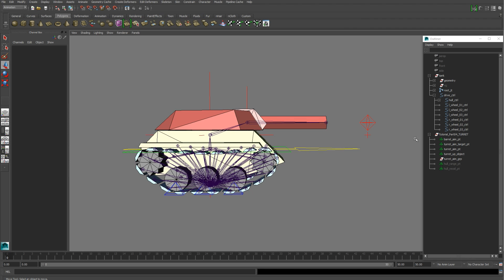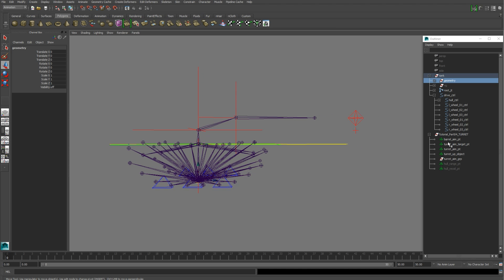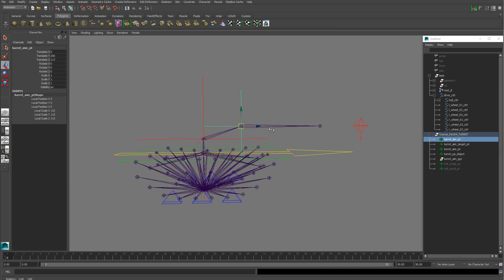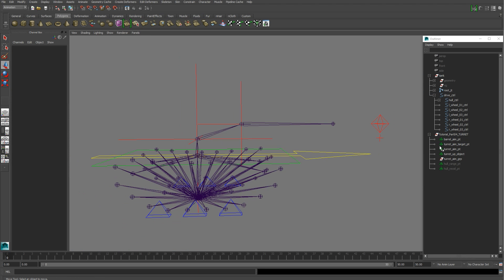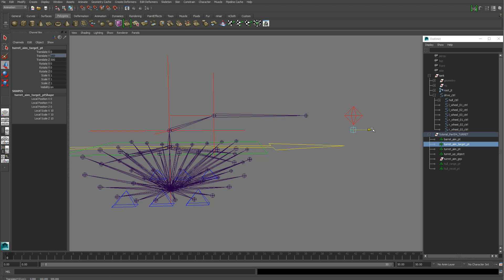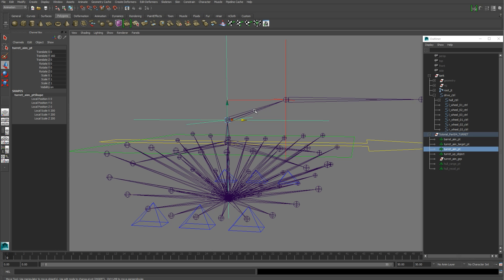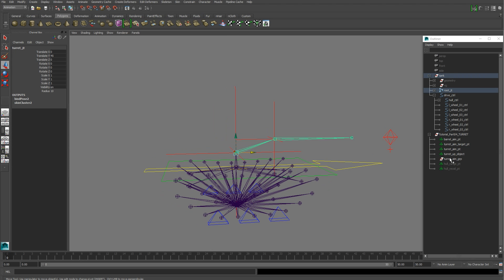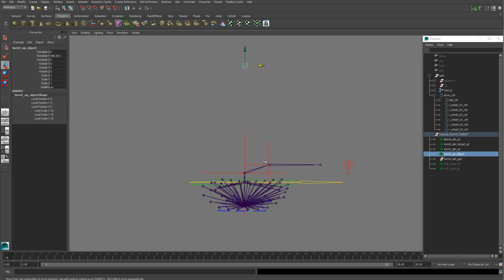Next we're going to create four locators. Turn off the geometry so we can take a look at those. The first locator is your barrel aim point, positioned in the exact same position as your barrel pivot joint. The second locator is the turret aim target point, positioned directly below the turret control and aligned exactly to the same height as your turret joint. The third locator is the turret aim point, in the exact same position as your turret joint. The fourth locator, the turret up object, goes directly above the turret joint — height doesn't matter as long as it's higher than the tank.